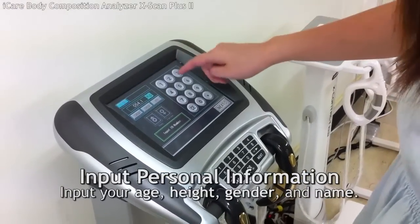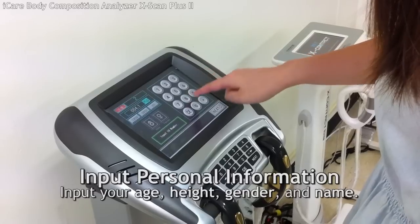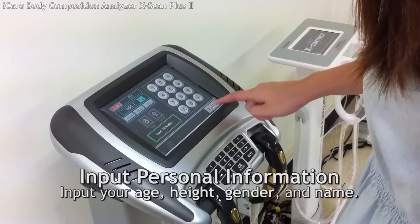After that, you have to input your age, height, and gender. Press the screen to input your personal information.